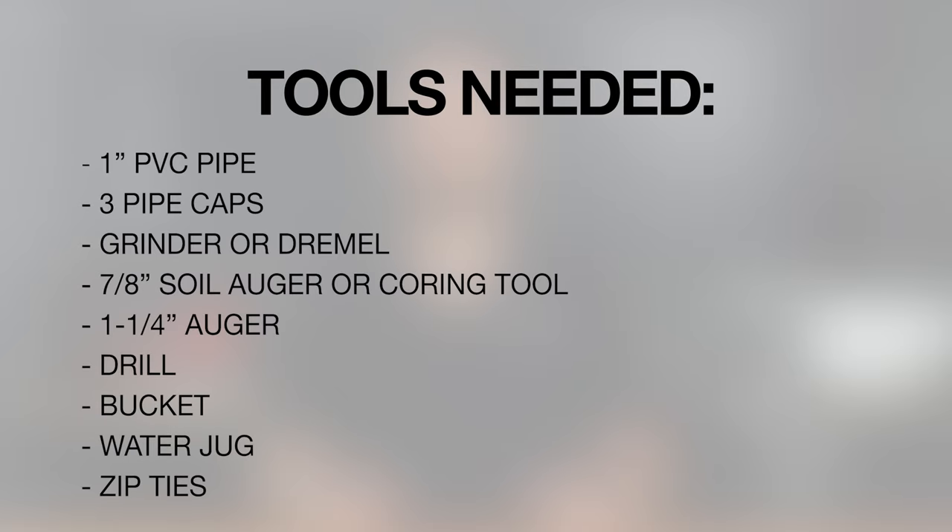Now you're ready to begin. Gather your tools and supplies for the sensor installation. Today we will be demonstrating the seasonal placement installation, which requires connecting the sensors to protective PVC pipes. Today we will be installing the probes in a vineyard and, based on the soil profile, the probe depths will be 12, 24, and 36 inches.